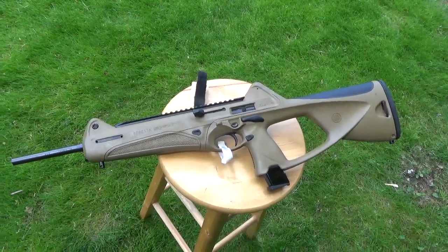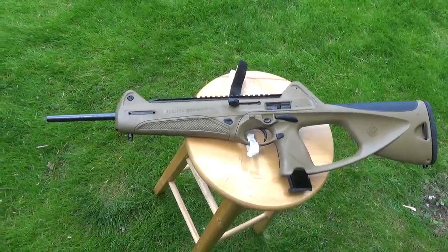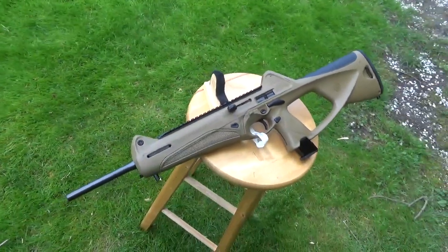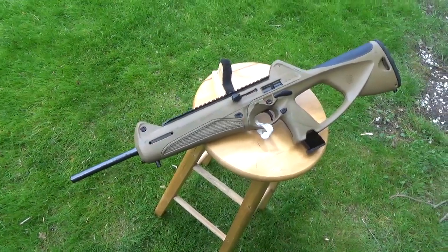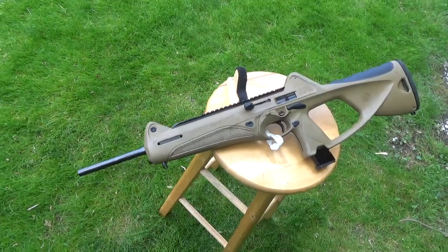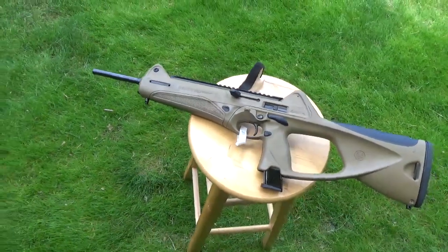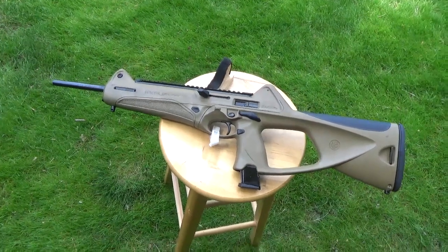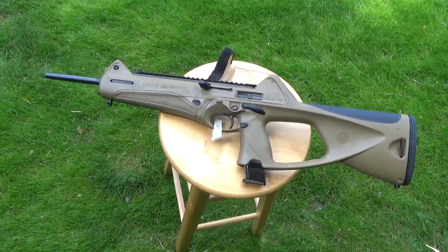This is the latest one right out of the box. Just wanted to make a short video of it. I've owned just about every pistol-caliber carbine on the books, but as most people on this forum know, the Beretta is probably our favorite one, and it is the best.